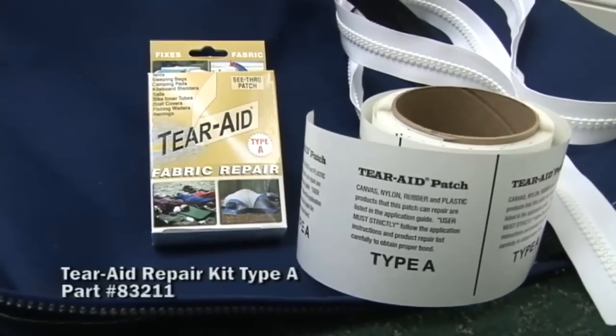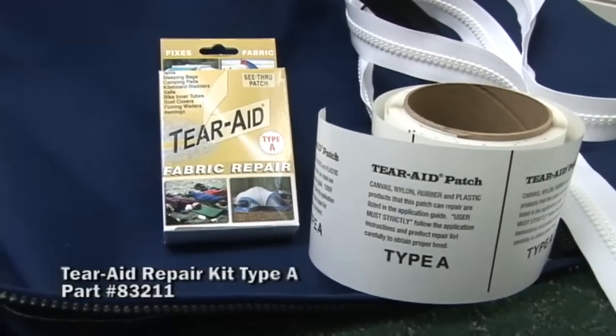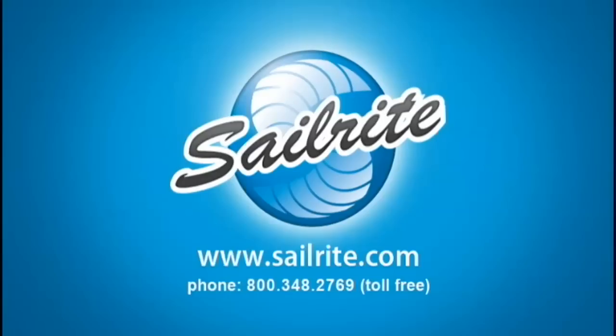Another alternative to sewing a patch on your canvas repair is to use Tear Aid Type A. For more information about Tear Aid, visit the part number below on our website. I'm Eric Grant with Sailrite. Thanks for watching this video.